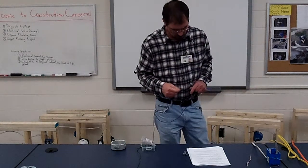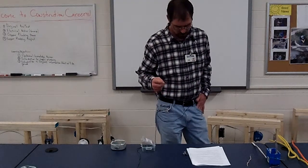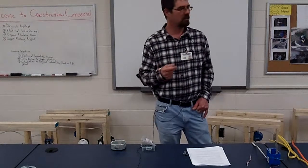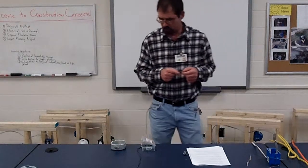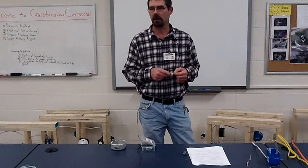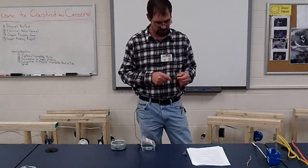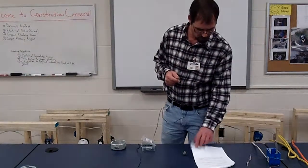Number fifteen: a curl must be made on the wire in order to make the connection to the screw on the device. There are certain devices where you don't make a curl, and we'll go over that later once drywall is on your projects. But most require it.